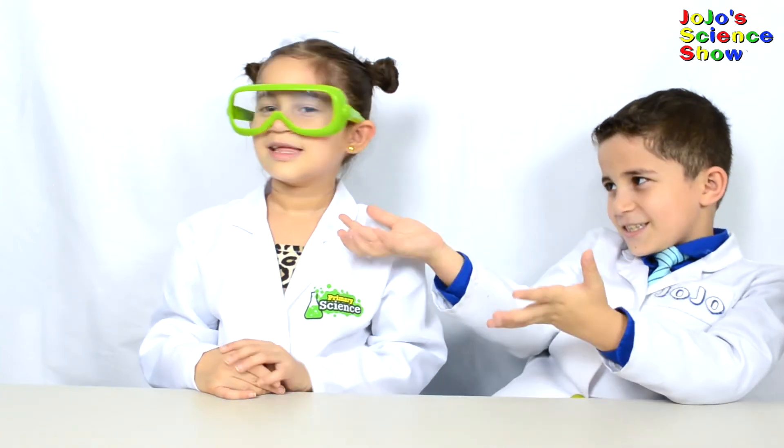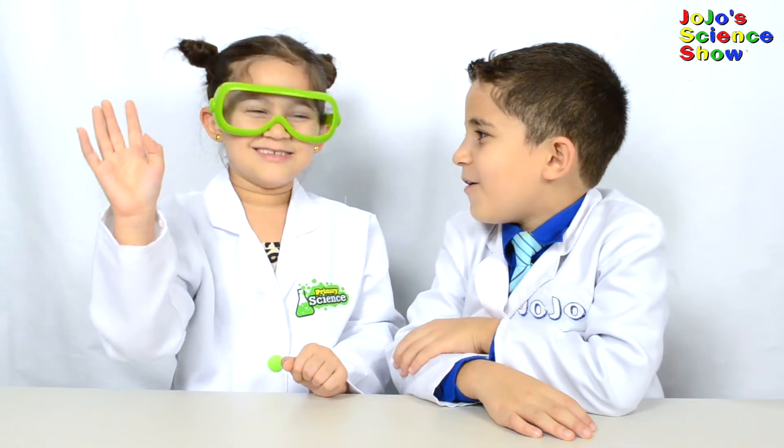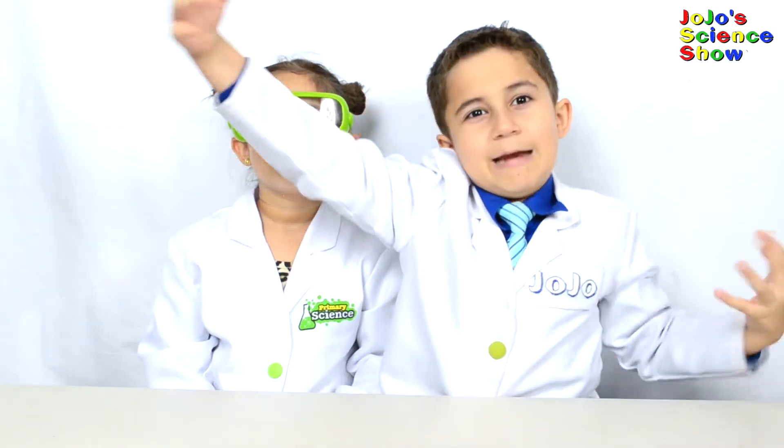And for this experiment, you'll need an assistant. I am my sister, Grace. Hello, fellow scientists. And I'm going to try to place my sister, Grace, into a giant bubble.